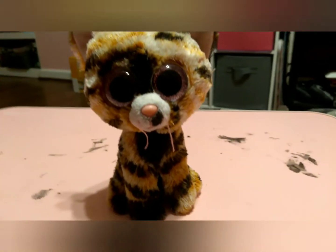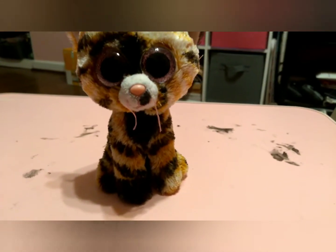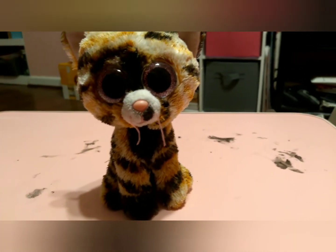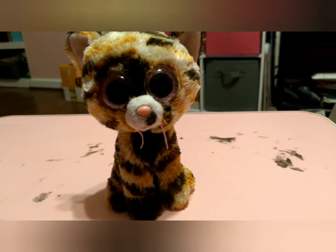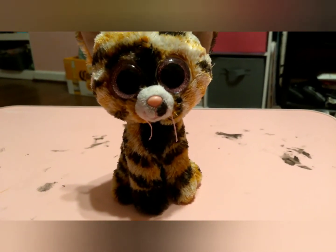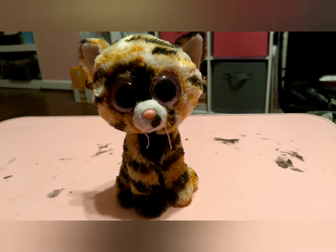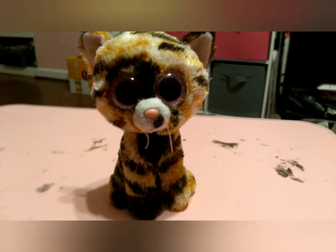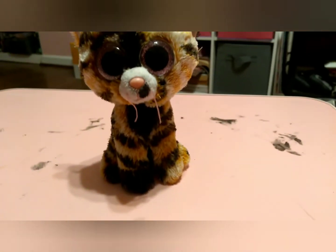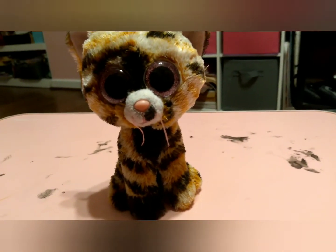Overall I love how she turned out and I have two names for her — I would love for you guys to vote in the comments. The first name is Shadow, the second name is Twilight, and the last name is Violet. Hope you all enjoyed this custom video, sorry it was a little bit short. It was really easy and I didn't do a lot, but I love how she turned out. See you next time, peace!